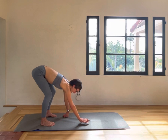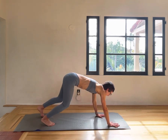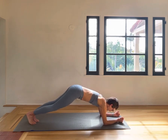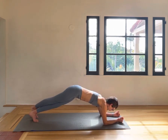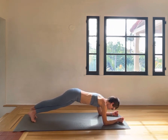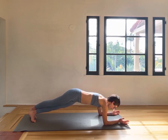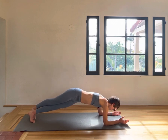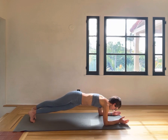Walk out into a forearm plank. Take the right leg over the left so you're going to be in a slightly twisted position. Make sure the shoulders are square, and try to have your forearms facing forward so you have that external rotation in the shoulders — which is quite nice training for the shoulder muscles and rotator cuff. Then lift and lower in that twist to work your obliques.